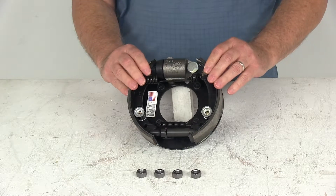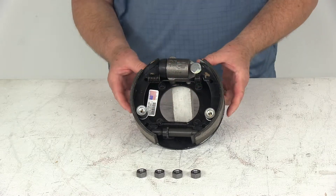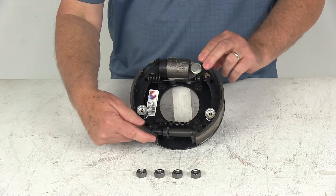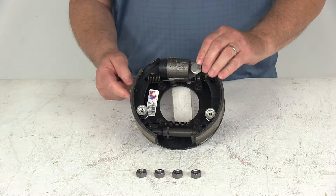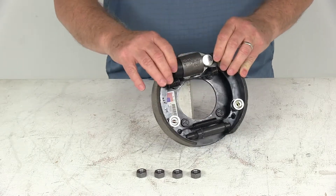This is a left-hand design. The way you can tell — on a new assembly it will have a sticker, but if that sticker wasn't there, the easiest way is to look at the length of the pad on the shoes. One pad is shorter and one is longer. The shorter pad is always your primary shoe, and that face is the front of the trailer. So that tells you the orientation — meaning this is the left-hand driver's side assembly.